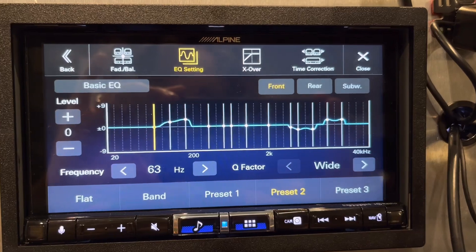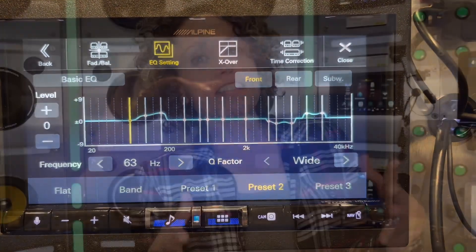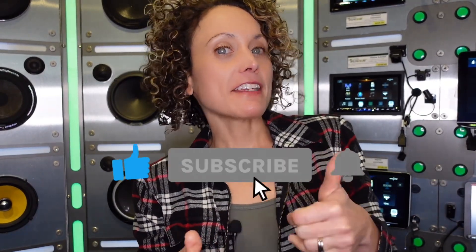You will have to go back into all your audio settings and reset everything that you had in the EQ, as well as any presets on the radio. That is it for today's video. If you guys enjoyed this content, please consider hitting Like and Subscribe, and I will see you guys next time.